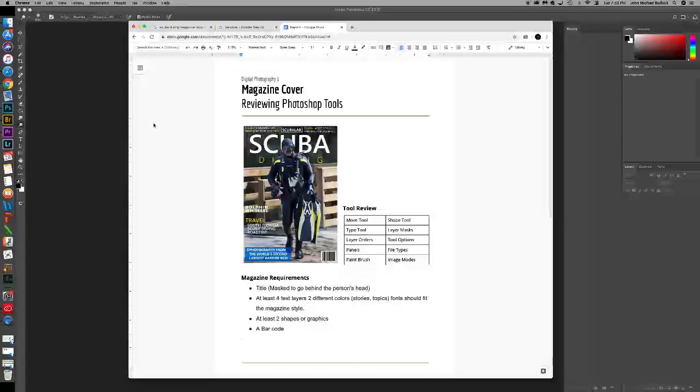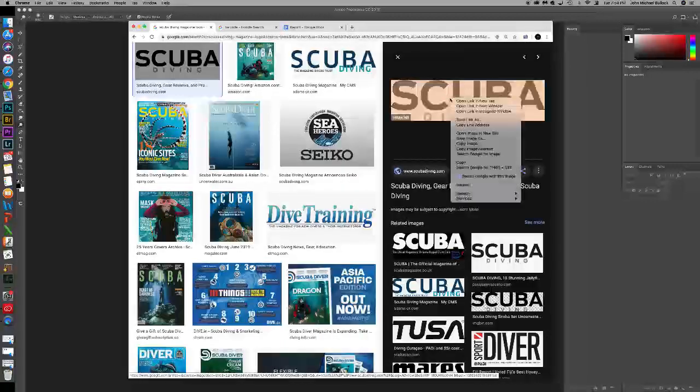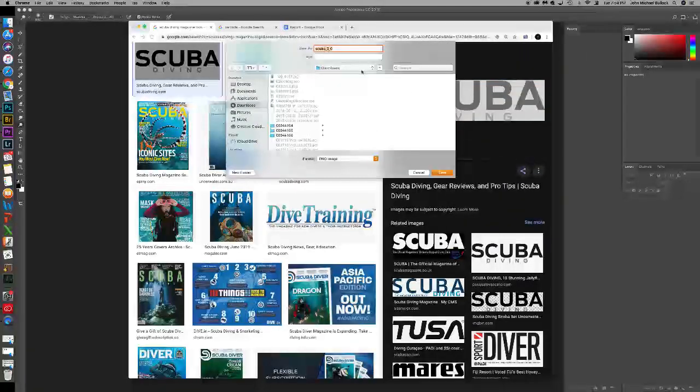I'm going to use one of the images that I took for scuba lab and create a scuba diving cover. So I'm going to go to Google and search for scuba diving magazine logo. Whatever magazine you decide to use, just search for their logo — you can see different versions. Simply select one, right-click, save image as, and save it as something like scuba logo.